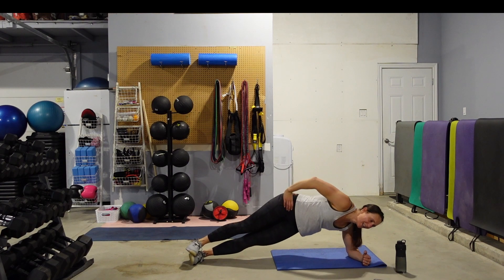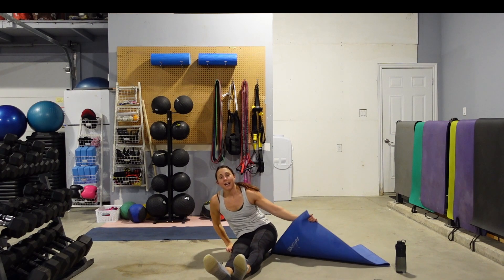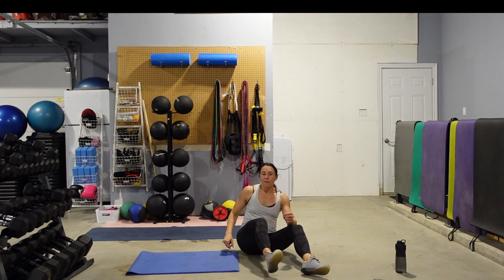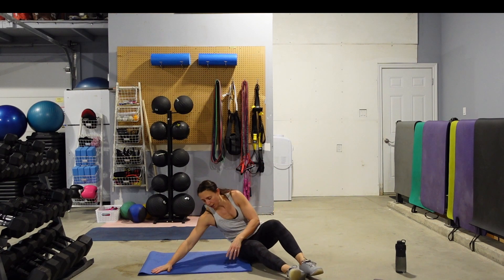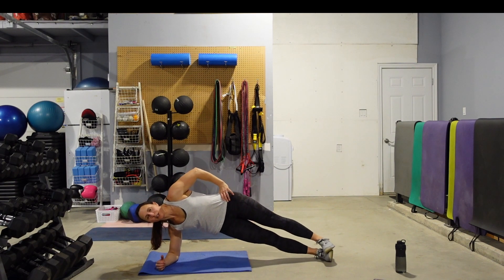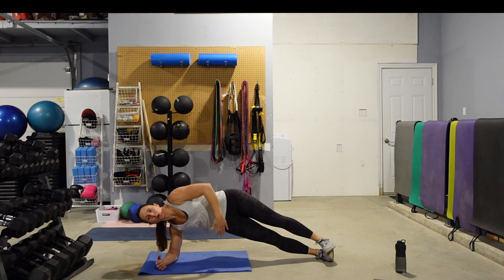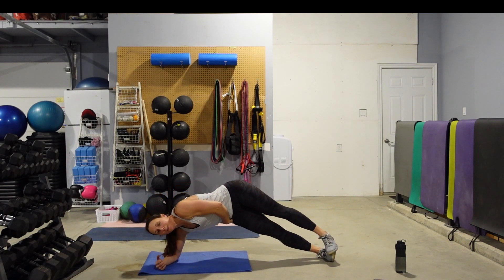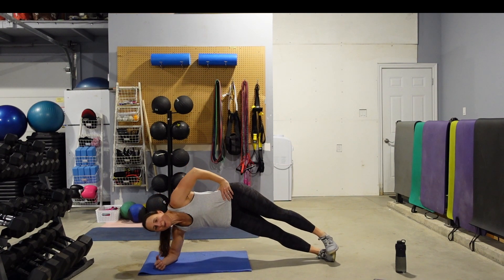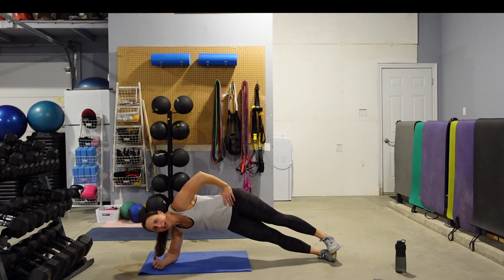5 seconds and we're going to drop and roll. Same thing, other side. From a full side plank or a modified — or do a bit of both. Pop it up, drop that hip, lift it up. Make that range as big as you can. I want you to feel that whole other side — oblique, hip — contract in order to get that hip up. 10 seconds — we're going to come onto our back and do a straight leg bicycle.